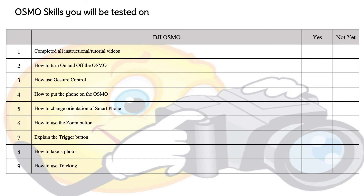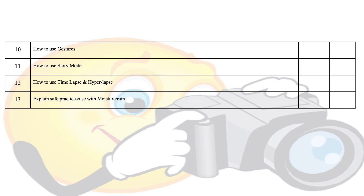The Osmo skills you'll be tested on are: completing all instructional tutorial videos; explaining how to turn on and off the Osmo; explaining how to use gesture control; explaining how to put the phone on the Osmo; explaining how to change the orientation of the smartphone; explaining how to use the zoom button; explaining the use of the trigger button; explaining how to take a photo; and explaining how to use tracking.